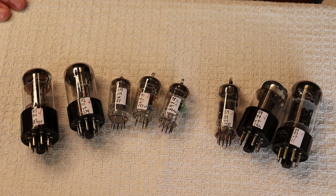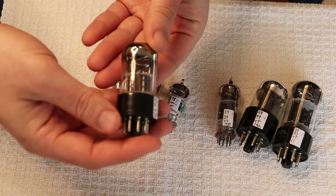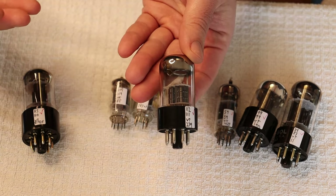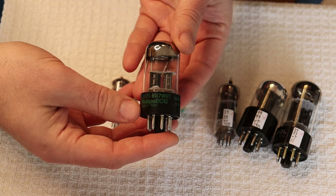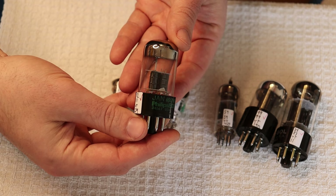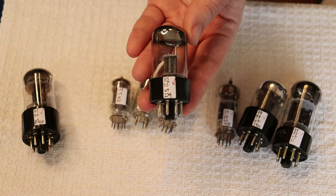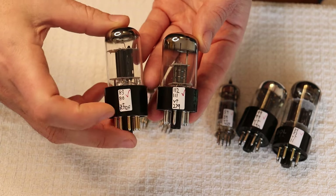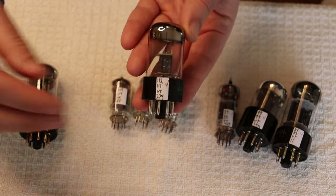Here we have another 6SL7 with a very different plate construction, even later than those late Sylvanias. These were made by Sylvania under the Philips company brand. Philips wanted Sylvania for military contracts, and these are JAN — Joint Army-Navy — WGT tubes, built to high G's, high altitude, very reliable and consistent testing. We have a full 30 points over the previous tube, and these are supposed to be the same tube spec-wise. So if you need a higher gain 6SL7, these are a great option.